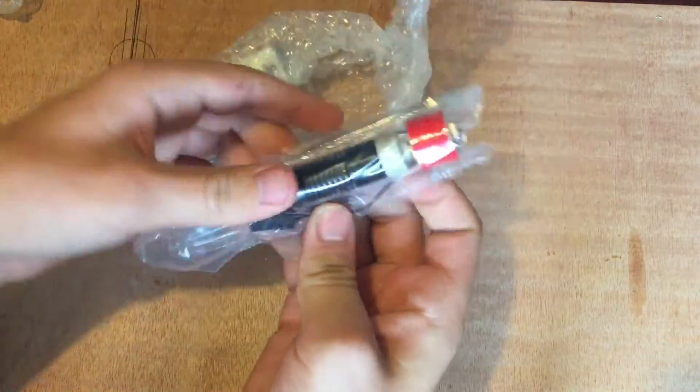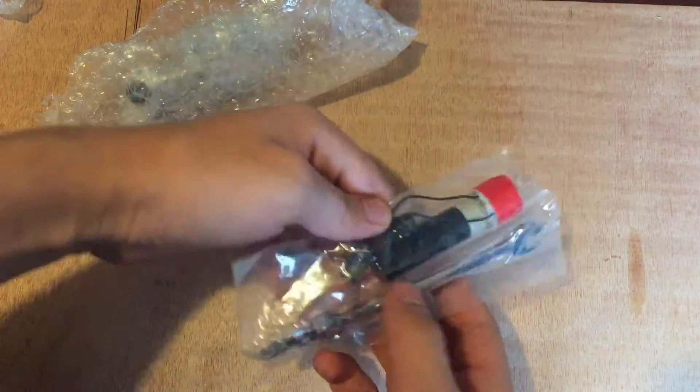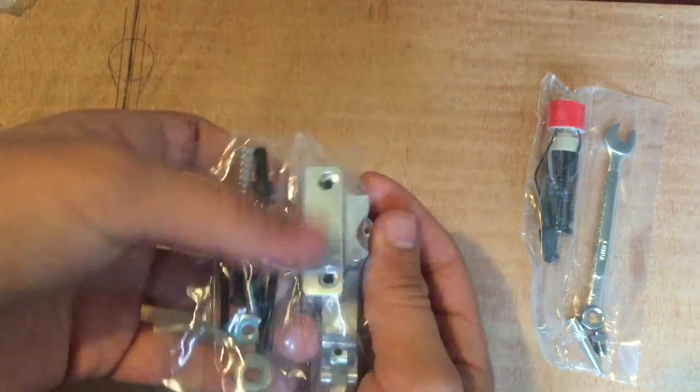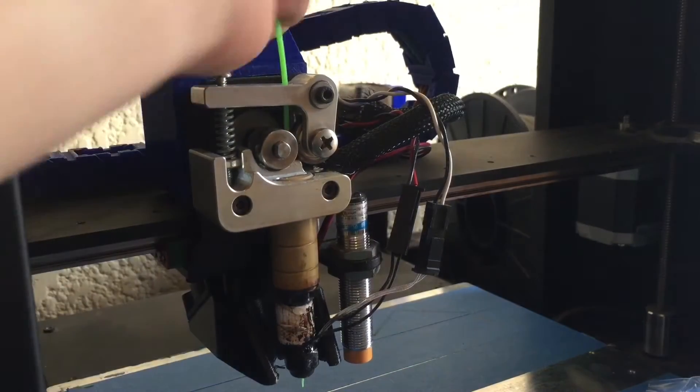As you can see, I got the UBIS 13S hotend, as well as the ALU B2 extruder. This comes with all of the hardware that you need to install it, and it's really easy.